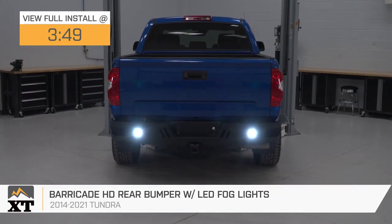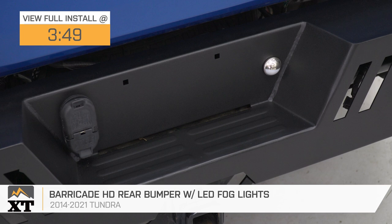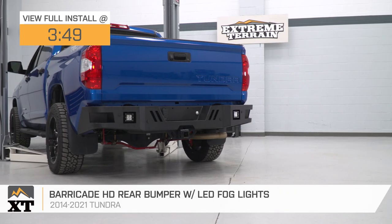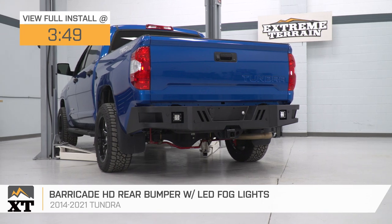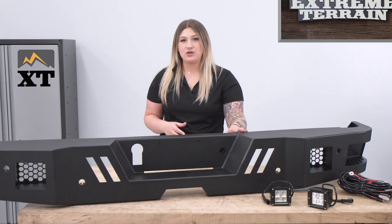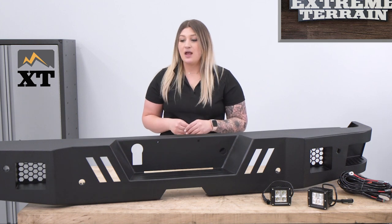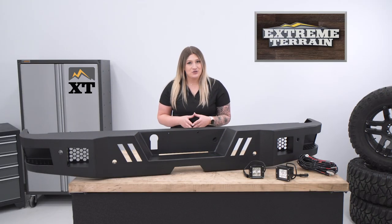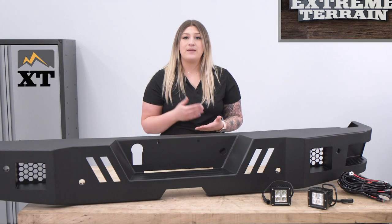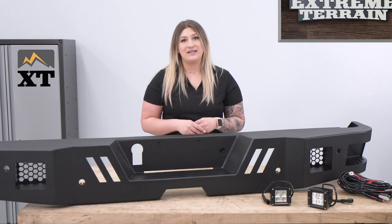This will fully wrap around the rear end and mesh very well with the body lines from the previous bumper, offering a really snug fit as well as a really good look. This is going to offer a lot of protection made of steel construction, which is great for any Tundra owner looking for heavy-duty protection, especially if they're looking to take it off-road.